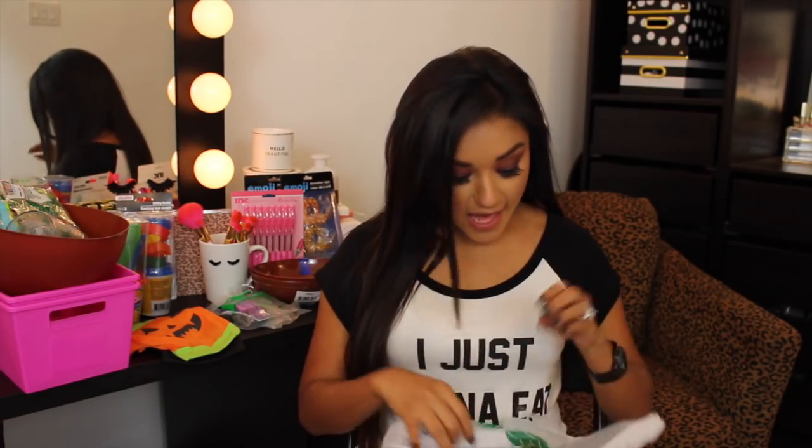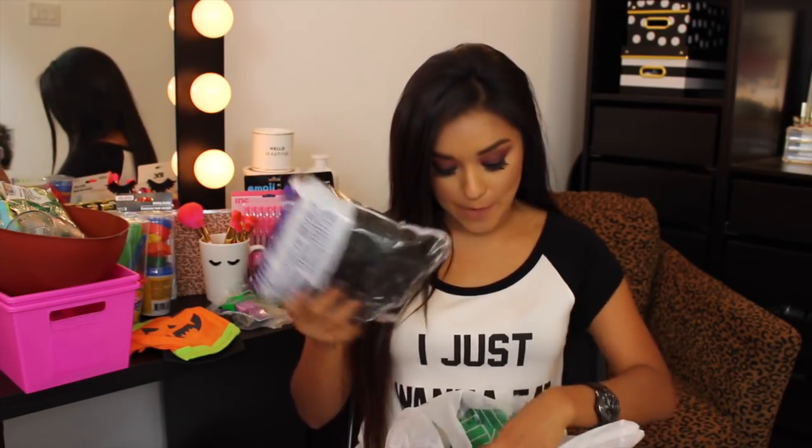Last but not least, I picked up a bag full of decorative shred paper in black. I know they have it in black right now for Halloween, so I'm stocking up. I picked up six bags. These are amazing for gift wrap all year round because black is essential.